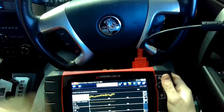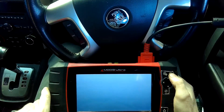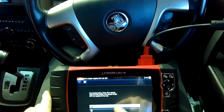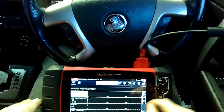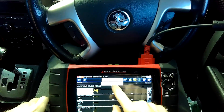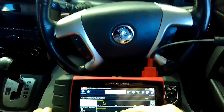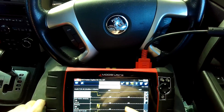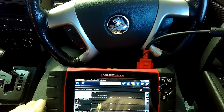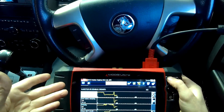Number five dropped off, number six dropped off a little bit. Let's see what number three does. I suspect this one is going to drop off massively as well. See that - drop off in RPM immediately, so we don't need to worry about that one. Disable that again.